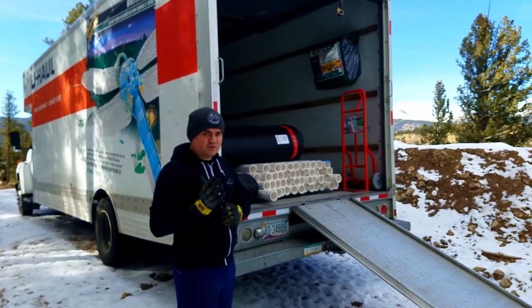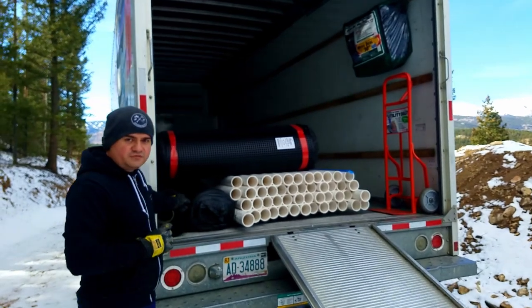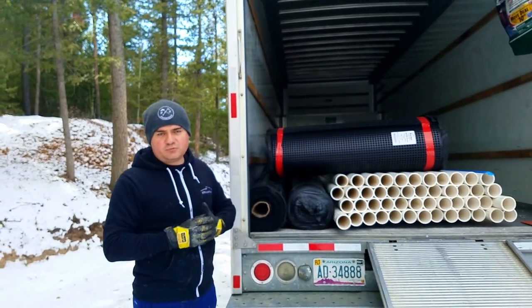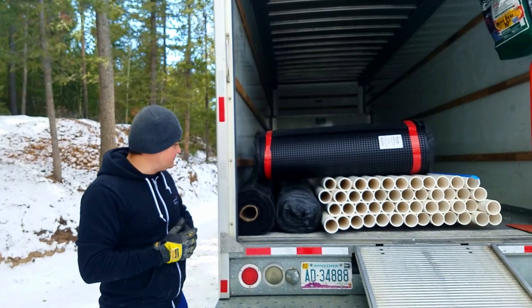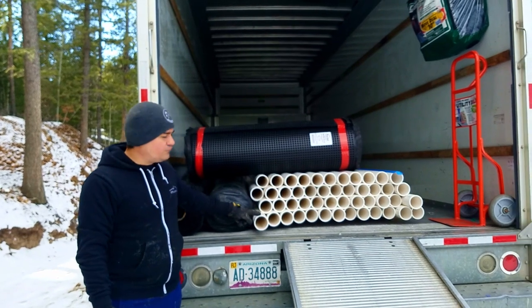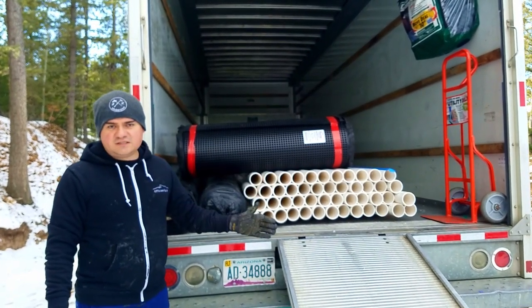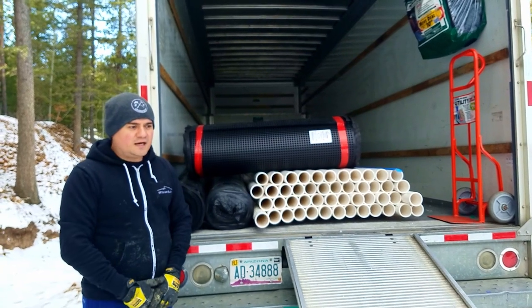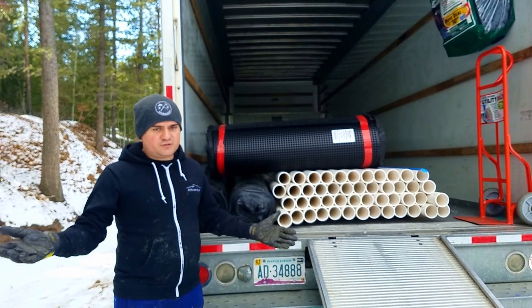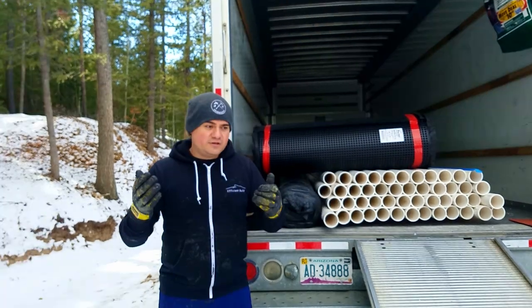For the French drains, what we've brought is 12-foot rolls of geotextile fabric, which we'll explain when we get to it on the French drains. We also stopped by Lowe's and purchased 48 sticks of 10-foot long, 3-inch PVC schedule 40 pipe. We were hoping they would be perforated, but due to material shortages we couldn't find it, so we're going to have to drill the holes ourselves.